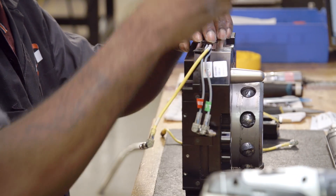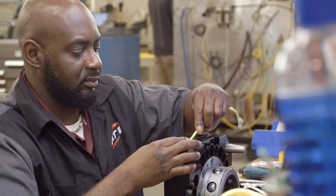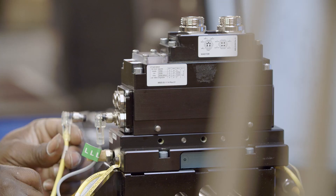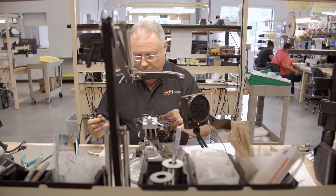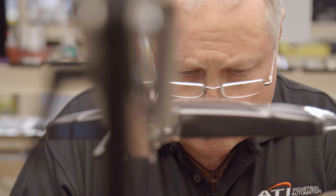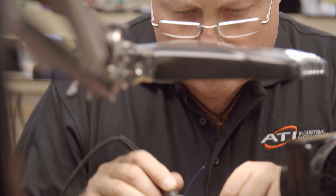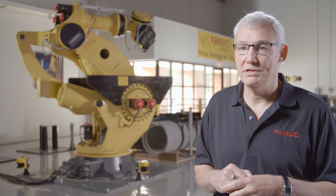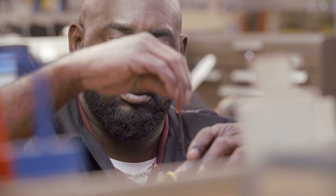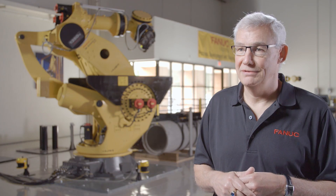We ran into a situation where we wanted to put cameras on these tools. The camera cable would have to be connected and disconnected or passed through the tool changer — passing video is no real easy task. You need that connection to be solid all the time. ATI was able to take care of that for us. The customer is happy, we're happy, and we're on to the next thing.